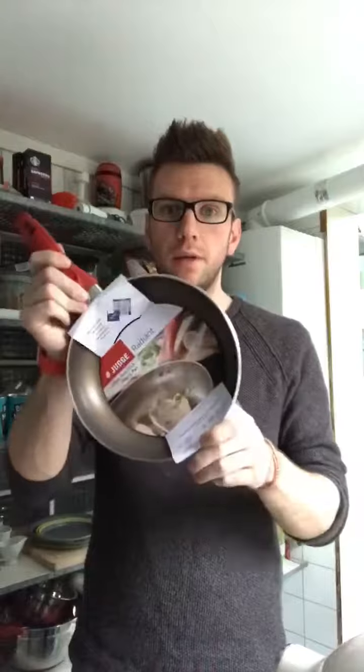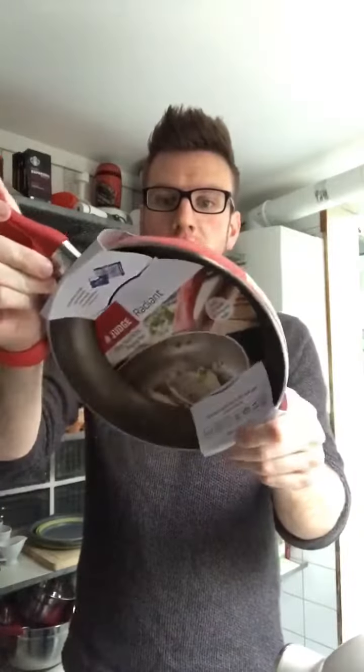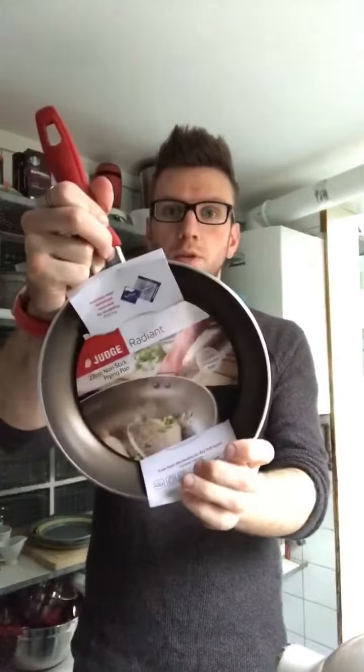Hi everyone, I'm Kevin from The Crafty Larder and this is my kitchen. Today I'm going to be trying out the new Judge Radiant Pan — 22 centimeters non-stick frying pan. It's supposed to be nice and heavy and heat evenly all the way through, so I'm gonna give it a go.